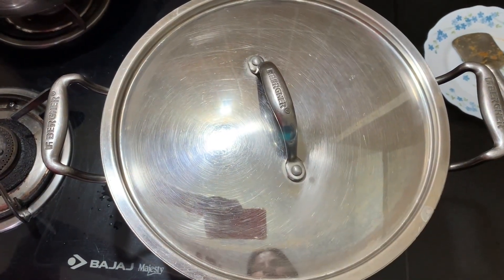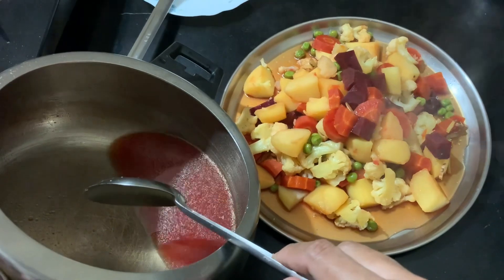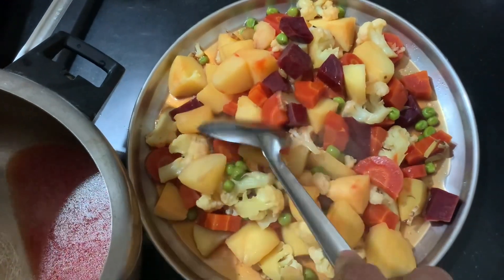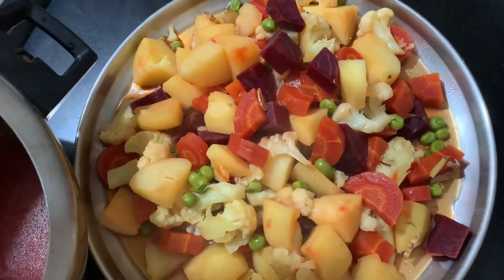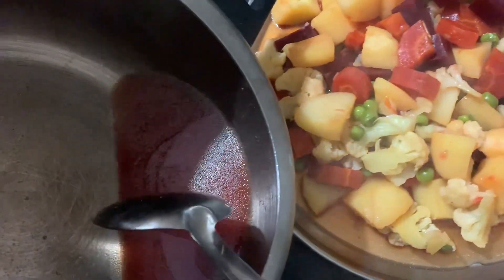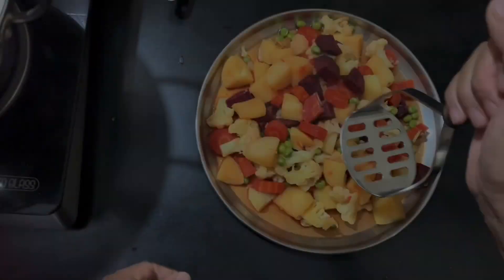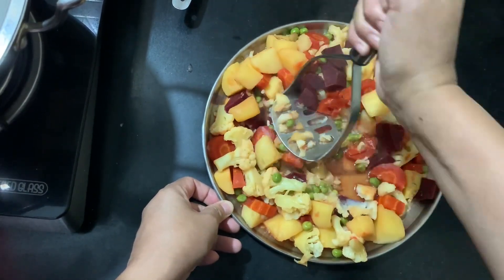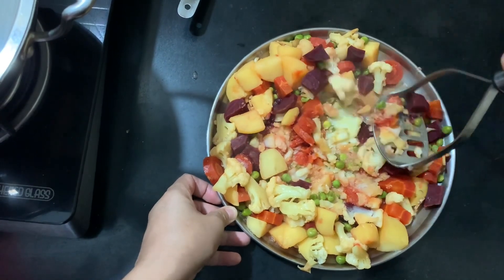The water is cooked. This is the work that we have done in the process. We have to put our oil in the process. You can see the glass.